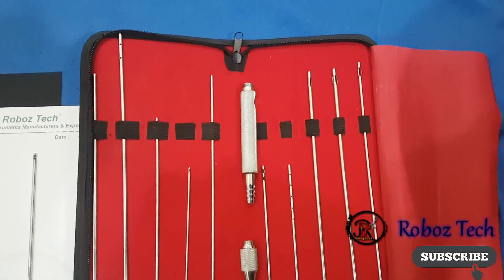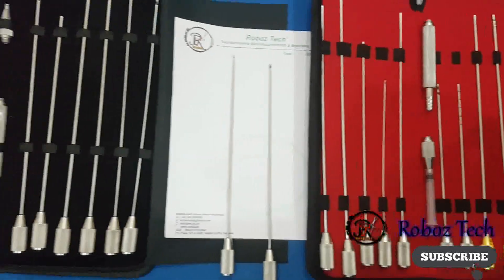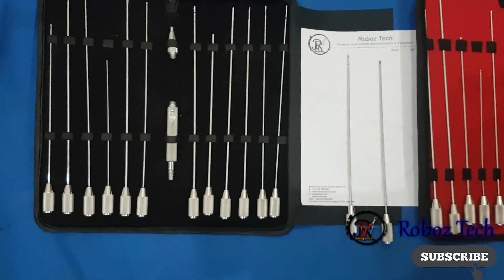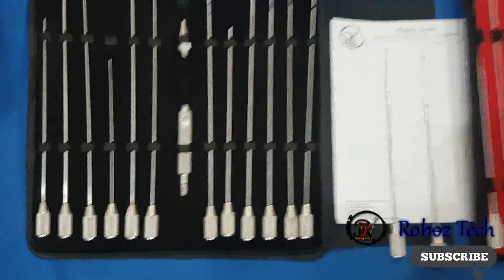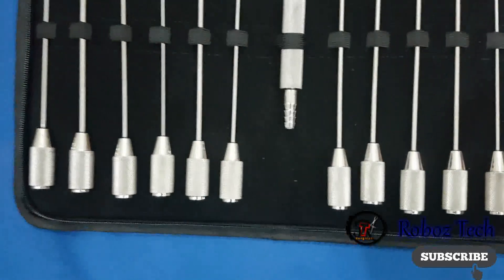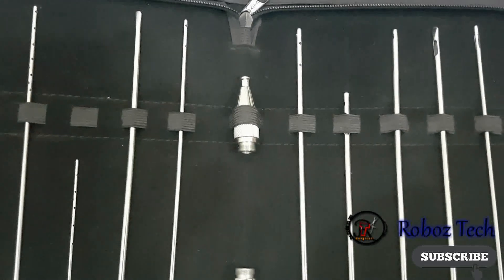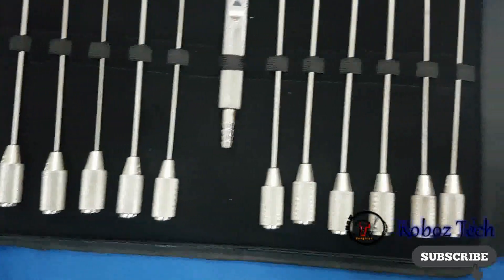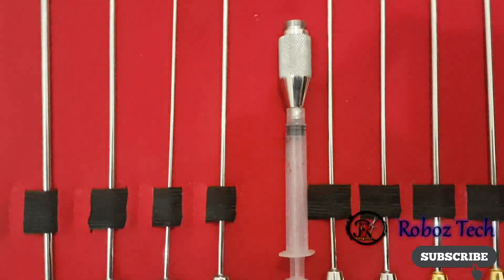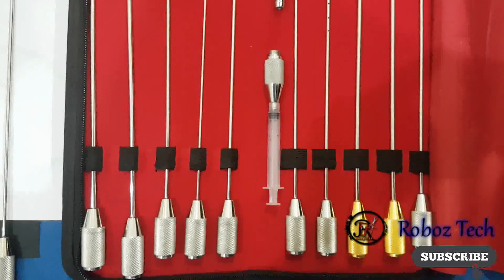These come in different types of shapes and different sizes. In the next video I will show you how to fix these handles to the cannulas, and how to fix the door lock point to the cannulas. I have already fixed one of the door locks on the five millimeter syringe.